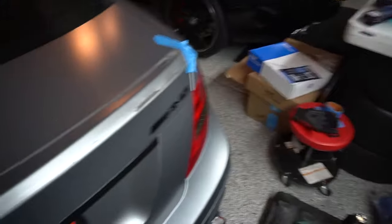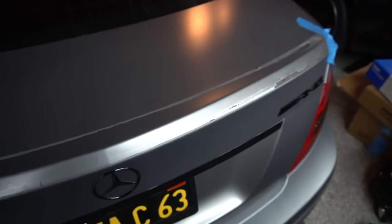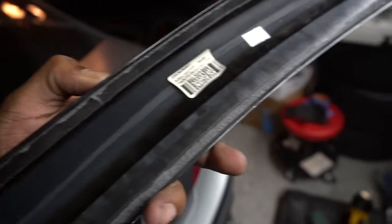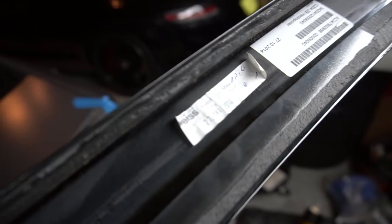And there we go — I've got my old spoiler off. Looks kind of weird on the car now with just that bare lip, pretty ugly actually, especially with all that tape and debris. It's kind of funny if you look at the actual spoiler — it's got all the dates it was originally put on: 27th of October 2014. This car must have been produced in late December.